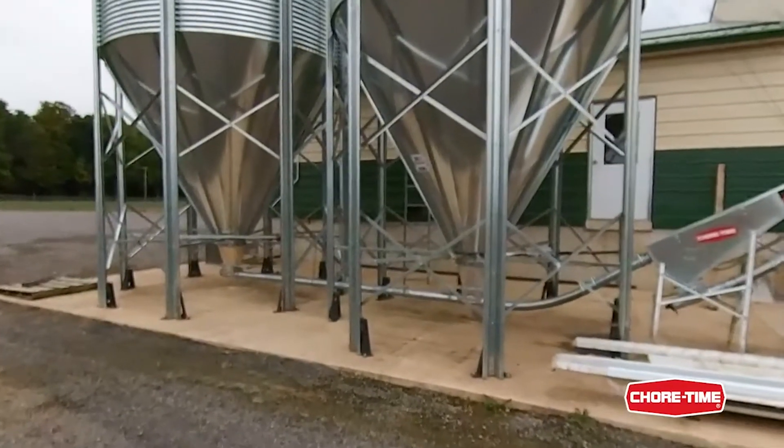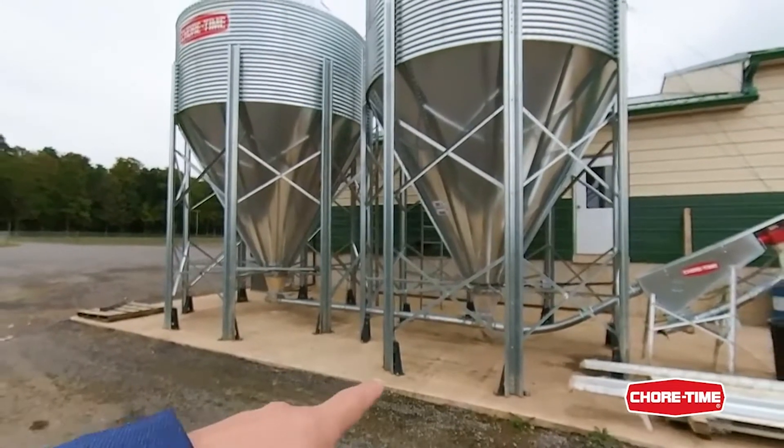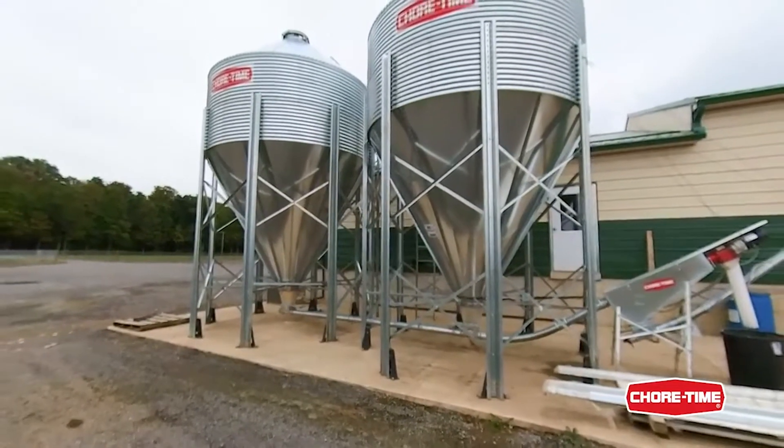You see the transparent hoppers — bin one is empty, bin two is full. So that's for easy inspection.